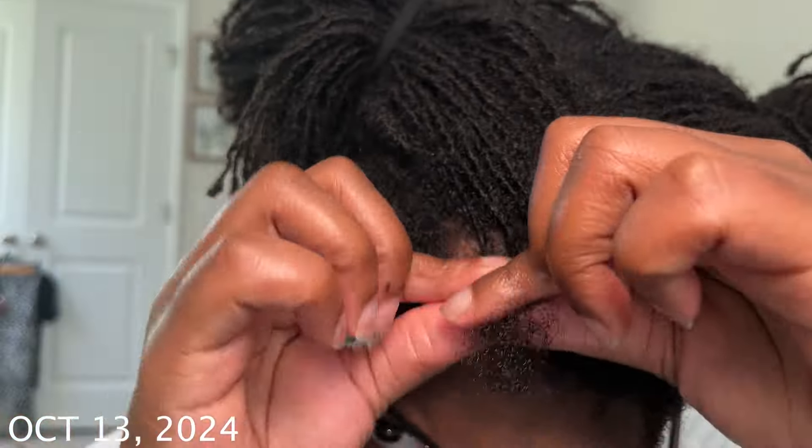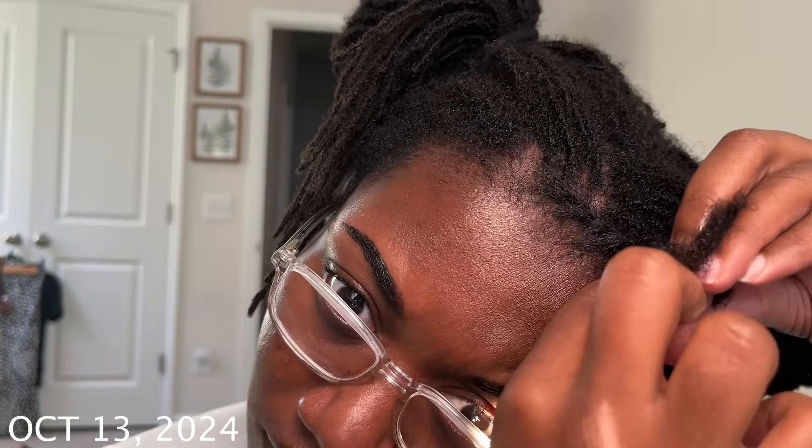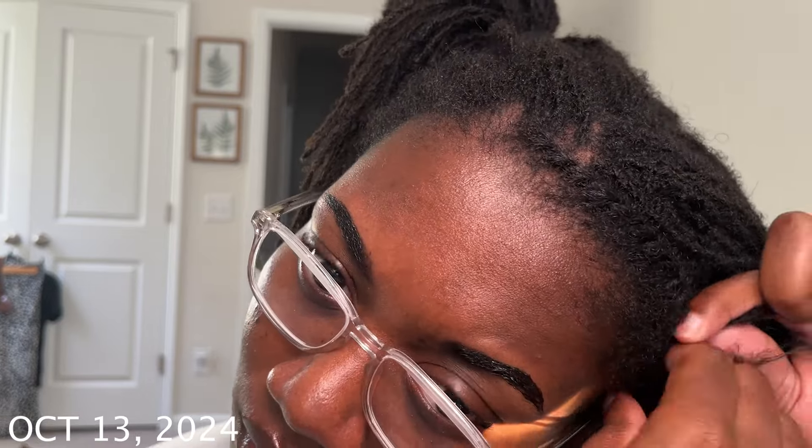I just went in and did a flat twist, and over time I've gotten a little bit better at this. But this is my first or second time doing flat twists on my own hair myself, so if it's not cute, just don't judge — I will improve. I was also kind of rushing; I just wanted to get it done.